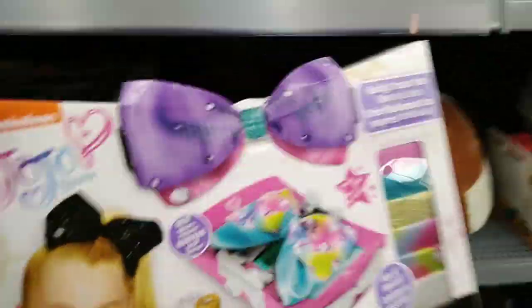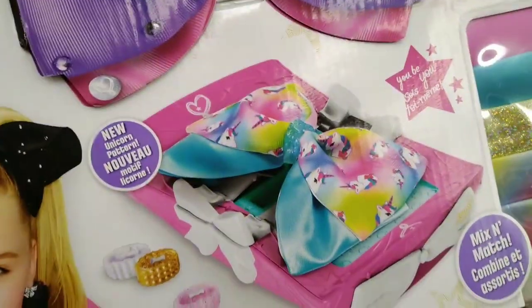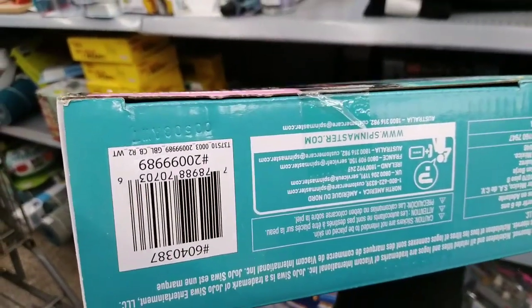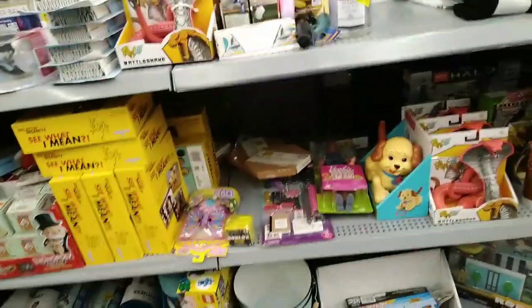Always check in the back of the shelves because they scoot things in. I found a JoJo the Cool Maker bowl makers set — it's Nickelodeon — on clearance for $5.00. Here is the barcode. Definitely check it out. There is so much in this aisle — I'll keep looking and catch you in a bit.